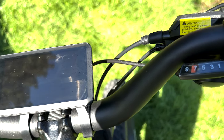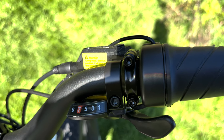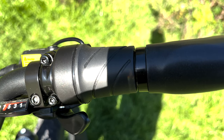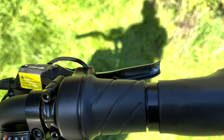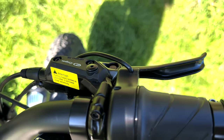Then on the right-hand side, we've got the nine-speed gear selector, the half-twist throttle and right-hand wire grip. Behind these, we have the Logan hydraulic disc brake levers on both right side and left side.